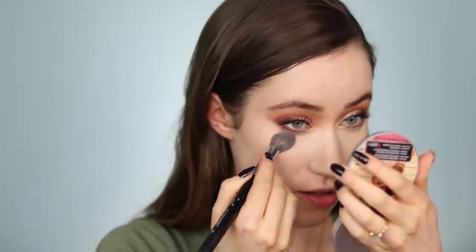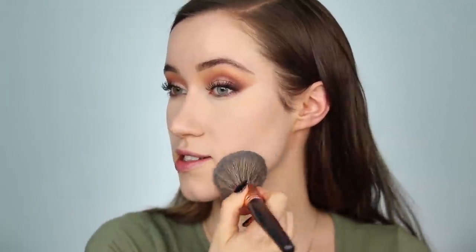Once that's blended out, I'm taking the ELF 16 Hour Camo Concealer in Light Sand for under the eyes, using the same sponge to blend that out. I'm taking a little bit of the CoverGirl True Blend Concealer to spot conceal, blending with the same sponge. Then setting the face with the Glossier Wowder in G11 to G12 — using it underneath the eye area and then taking a larger brush to set the entire face.